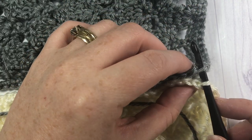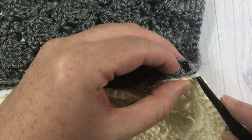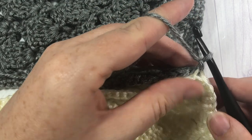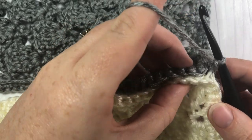Insert your hook through both thicknesses, place your yarn on your hook, pull it through both, and yarn over to complete your slip stitch. We're going to weave that end in and secure it a little bit more.